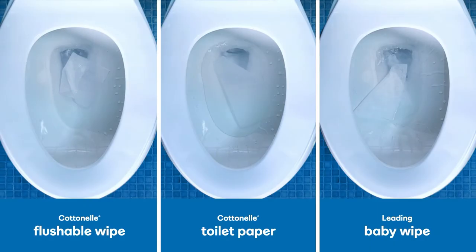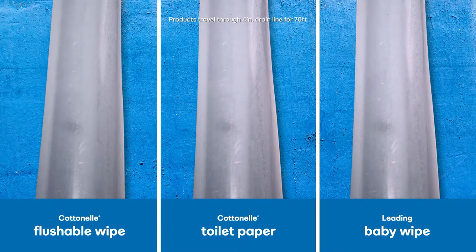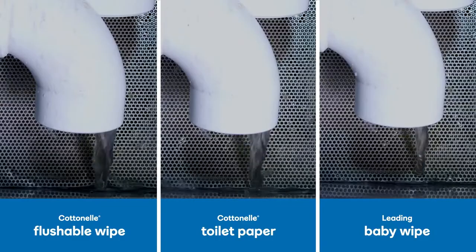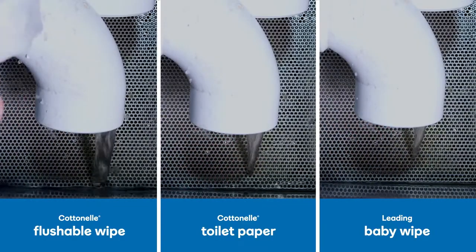First, we send down the goods. Then they travel through the drain line, just like they do at your home, and are collected to further ensure that they continue to break down after leaving your pipes on the way to the wastewater utility plant.